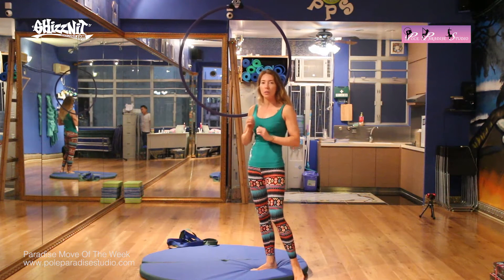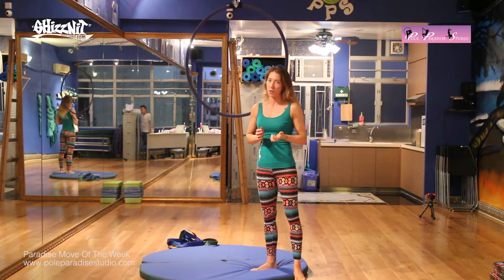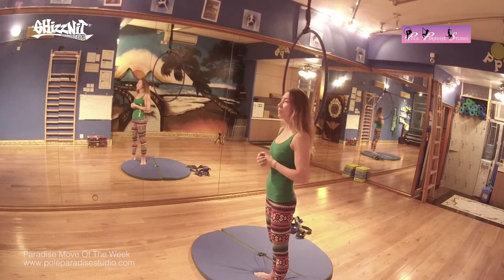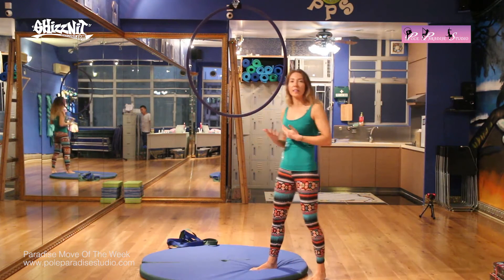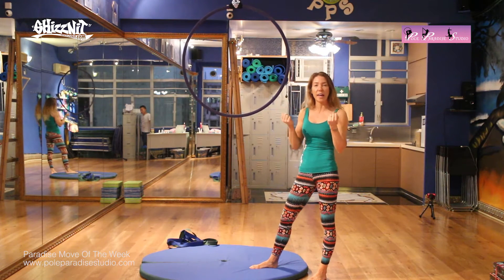There are ways that you can build yourself up into this move. Because it is obviously quite painful on the top of your foot. Some of you like to use foot guards, but I don't really think that's a good idea, because you want to build a little tolerance on your leg, and with foot guards you don't want it to slip off. Just like wearing gloves — I personally prefer not to use gloves because I like that feeling and that control.